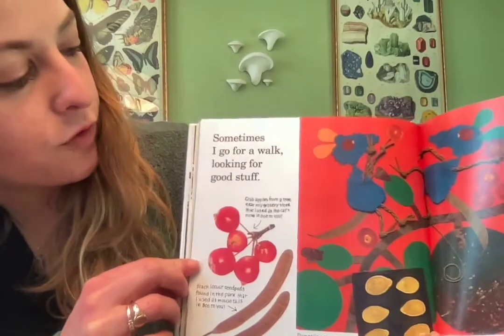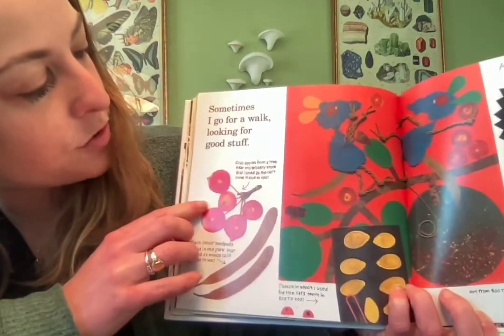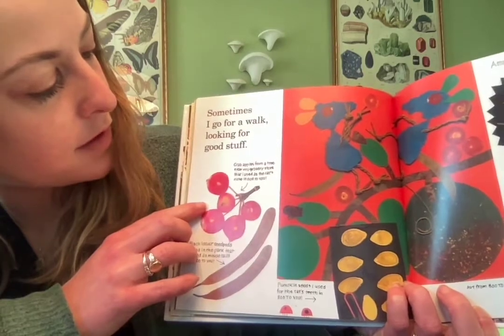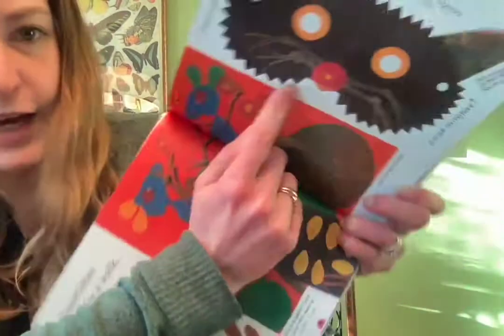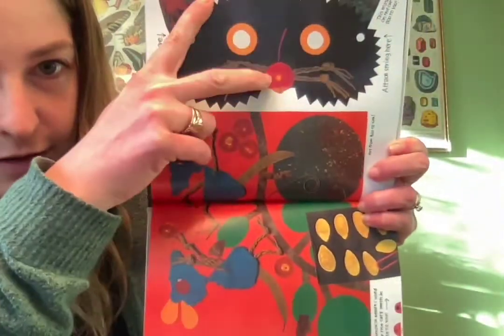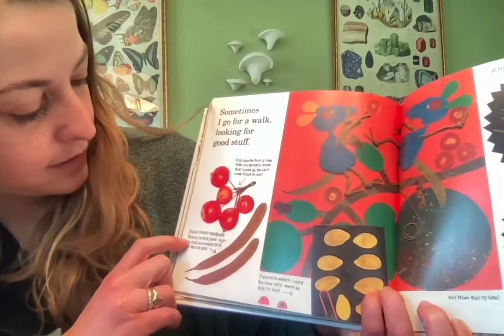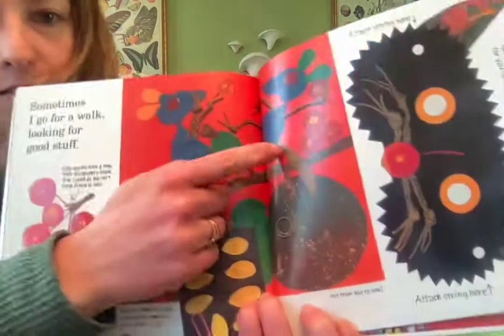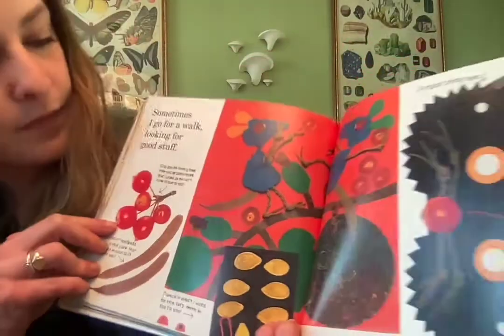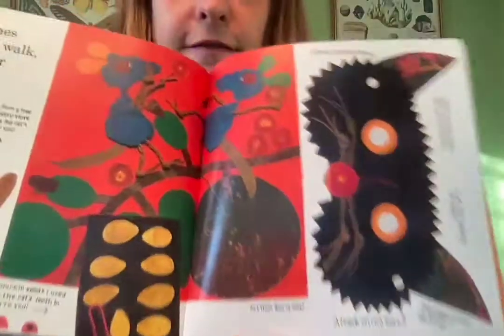'Sometimes I go for a walk looking for good stuff' — crab apples from a tree near the grocery store that she used as the cat's nose in 'Boo to You.' There's the cat's nose right there in the picture. And black locust seed pods found in the park that she used as mouse tails — so she used lots of different things that she finds.